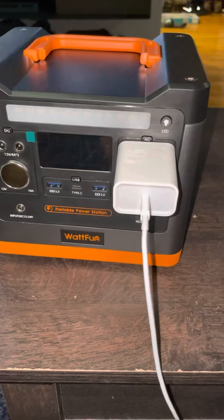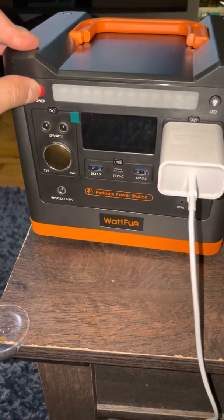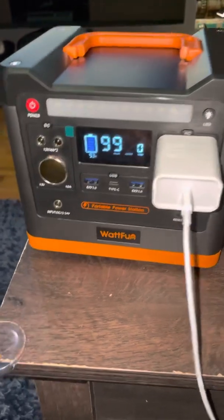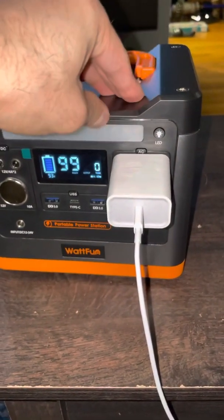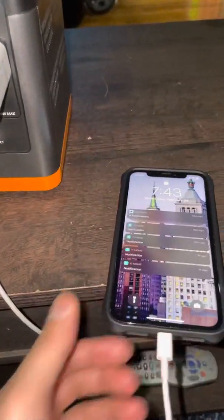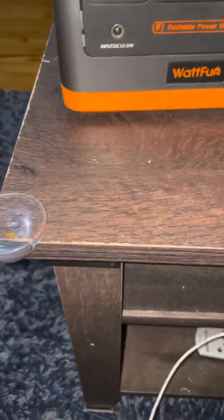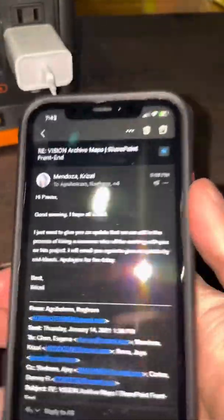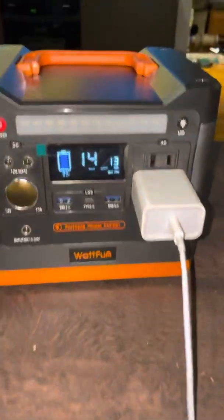You see here I have my phone connected via AC through the power outlet. To turn it on you click on the power button. It says 93% battery left, 99 hours remaining. To activate the AC, click on the AC button and you'll see that my phone will begin charging. As you see here the phone is charging currently and it's saying 14 to 15 hours charge.